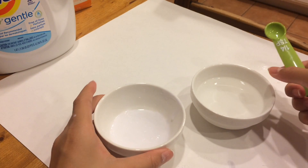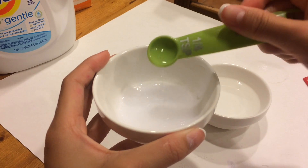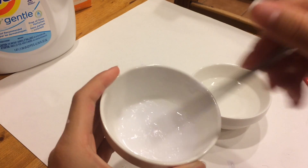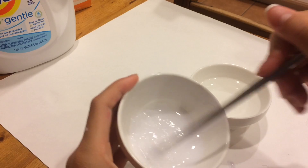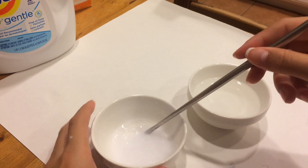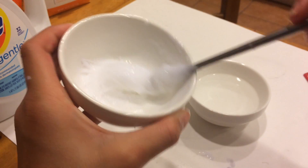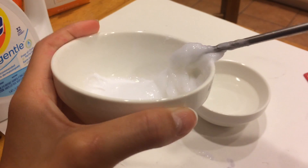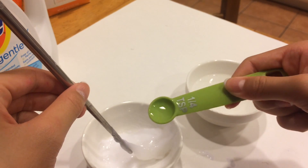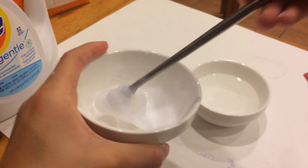Once you have your glue mixture and your water mixture ready, add a little of the water mixture at a time into the glue mixture. Don't add too much at a time or it will get watery. You'll notice it starts becoming a lot more thick — like slime — and it's becoming very nice.